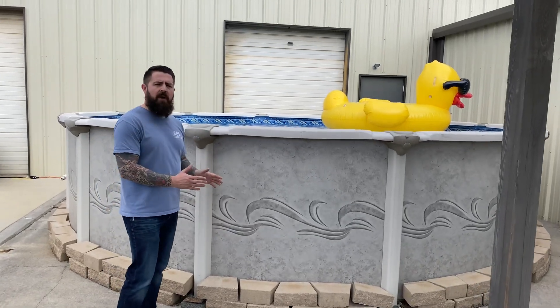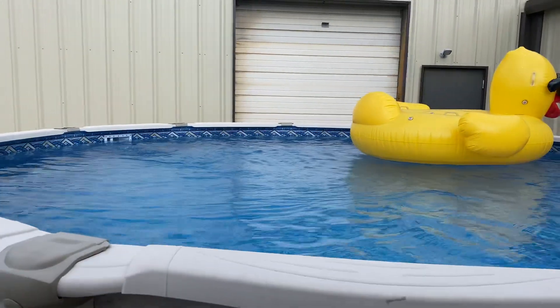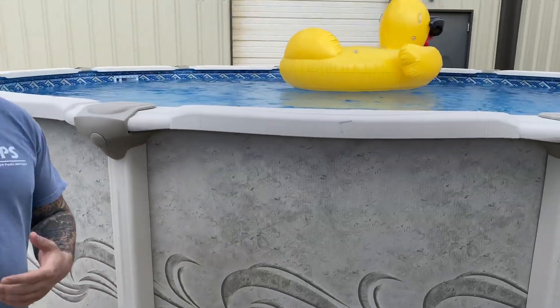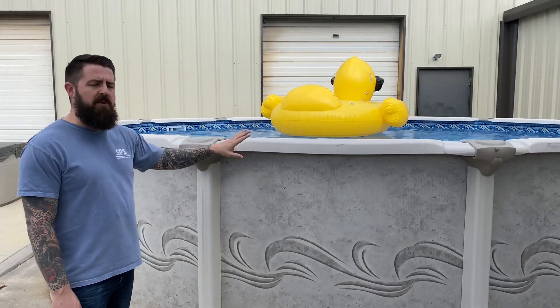This is going to be your entry-level price range, and it's a non-saltwater-friendly pool. So if you want saltwater, you're going to look at the next two that we've got. It's a polymer top rail, steel uprights and tracks, and an aluminum wall — so this is a hybrid pool. It is not saltwater-friendly, but this is always our most popular pool. We do more of this one than anything.